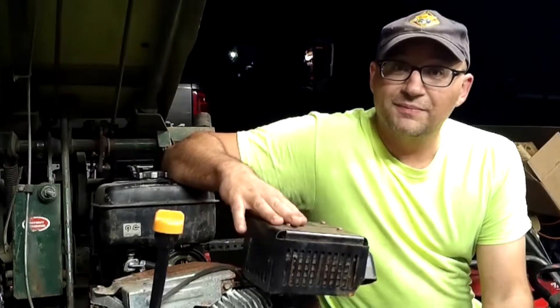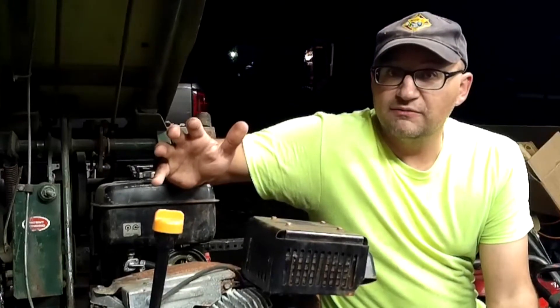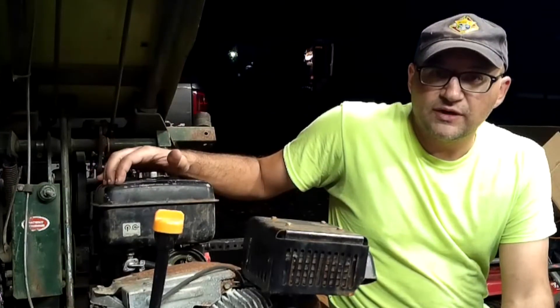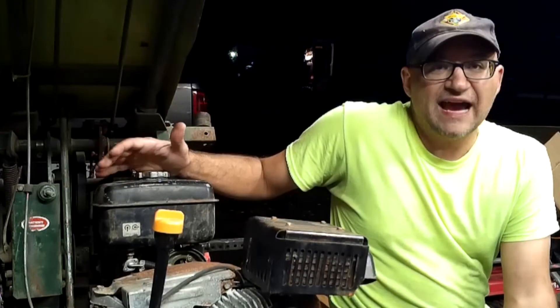Hey everyone, welcome back. I'm doing this video because I want you to get a grip of what it's like dealing with the lawn care industry, and hopefully I can get this thing back up and running tomorrow. However, I am going to be doing it with less than ideal circumstances.